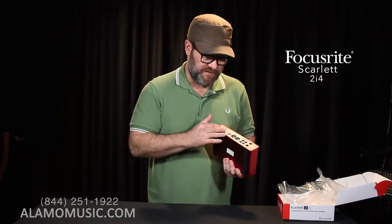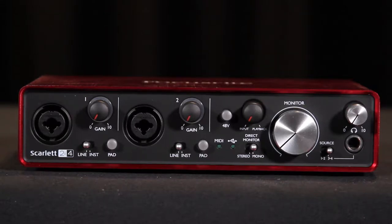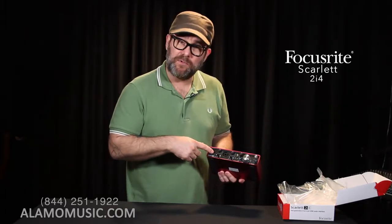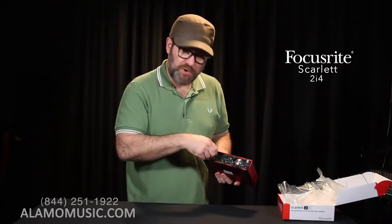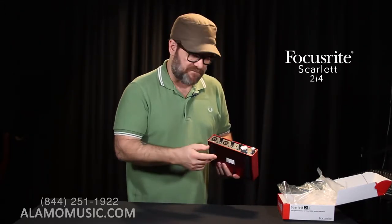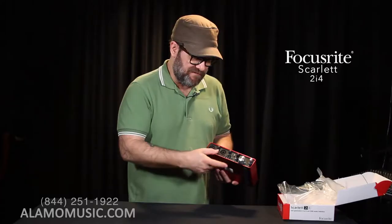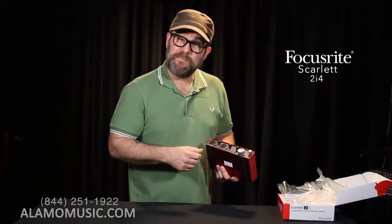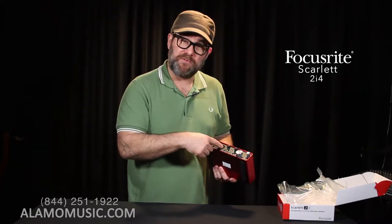Once again, we have dual mic/instrument inputs — mic, line, or instrument inputs — accepting XLR as well as a quarter-inch cable, whether balanced or unbalanced, line or instrument. Two controls for our gain or preamp. And this time we have two pad buttons for the mic input, so if the mic input is too hot right off the bat, we can attenuate it by pressing down these pad controls. Once again, we have our button for Phantom Power — 48 volts to feed to our condenser microphones, which feeds phantom power to both microphone inputs simultaneously.